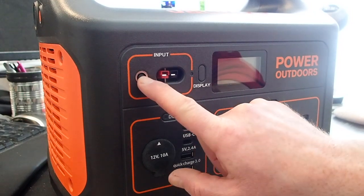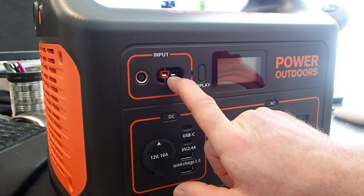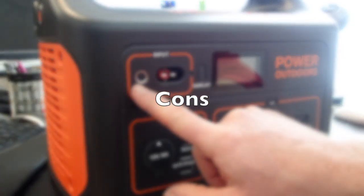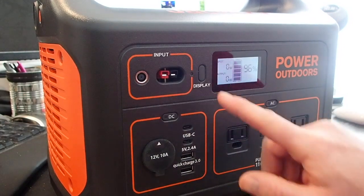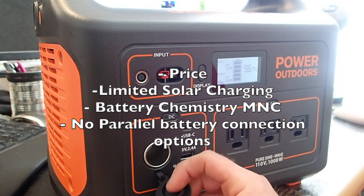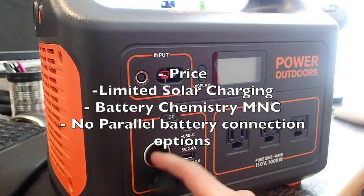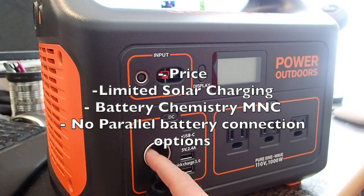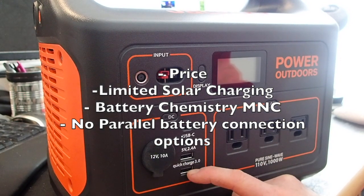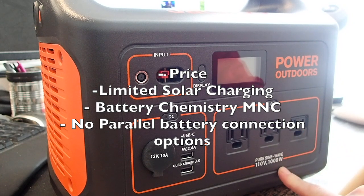So overall, my final thoughts: it's a great form factor — a nice, neat, simple package. Will it power your whole house? No. In terms of pros and cons: the price is fairly expensive at $1400 Canadian, but you can't get a 100 amp hour battery like a Battle Born for any less than that, so from that point of view a decent battery alone is already pretty expensive. If it were 2000 watts it would run just about everything in my house, but at 1000 watts it's more suited for weekend or temporary use.